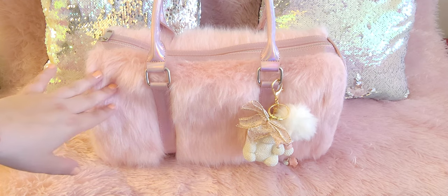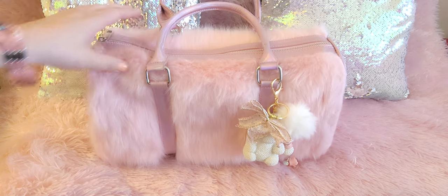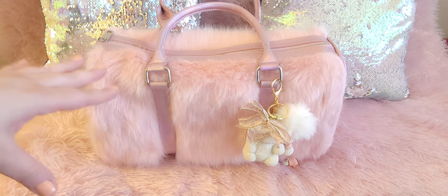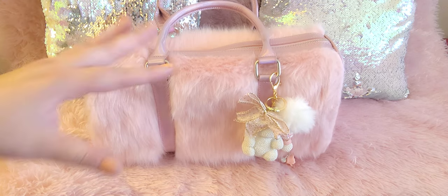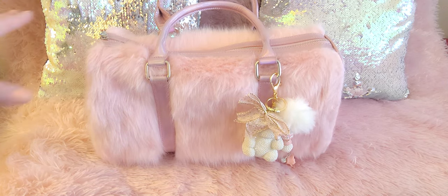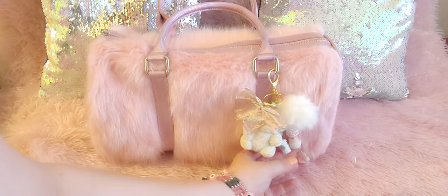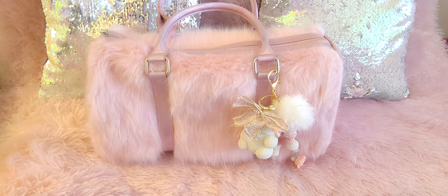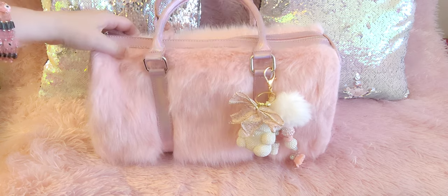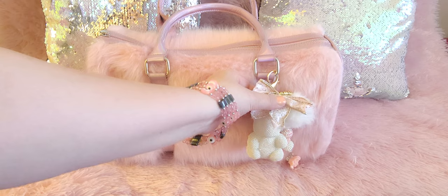Let's jump in. I got this bag — I think it was like two years ago — this is the medium size. I don't know if they still have the medium size. I've seen people recently showing their bags and I thought, you know what, I need to just show my bag too. I totally forgot about this bag but she's a beauty and she shouldn't be forgotten.